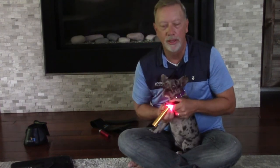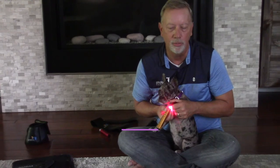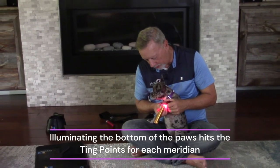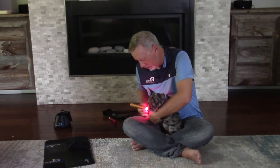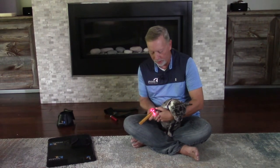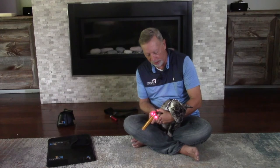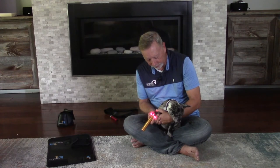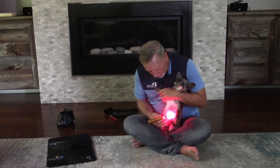This hits all 16 points right away so you get all the meridian points of the dog done right away. So you do the full front paws.